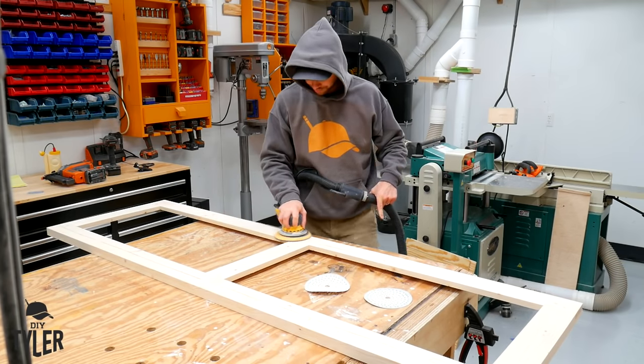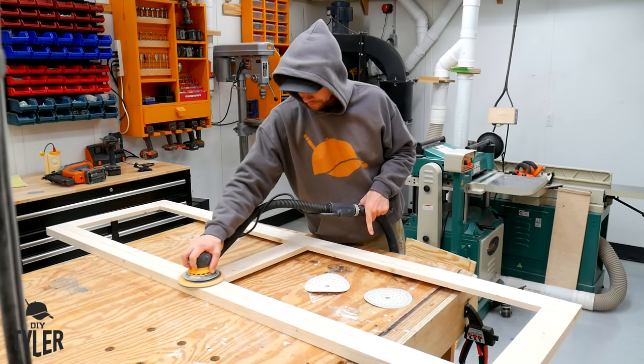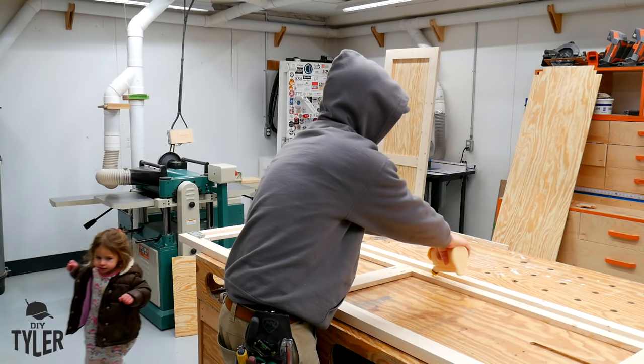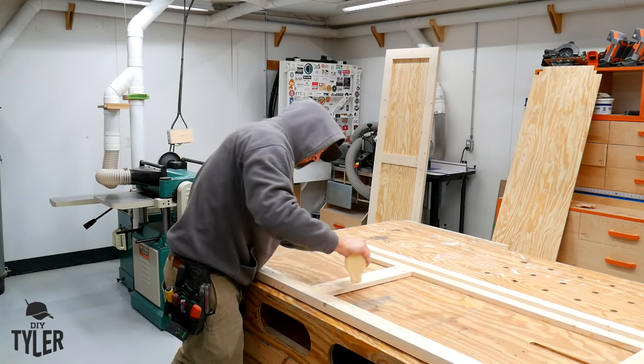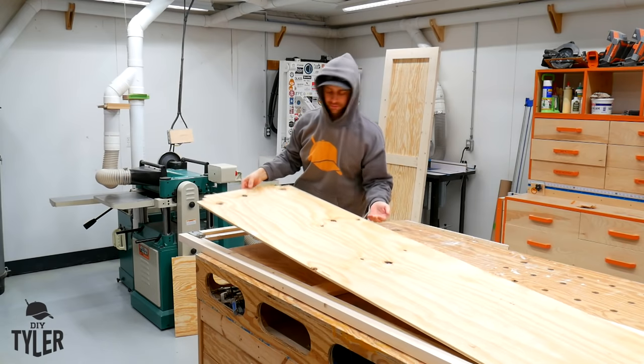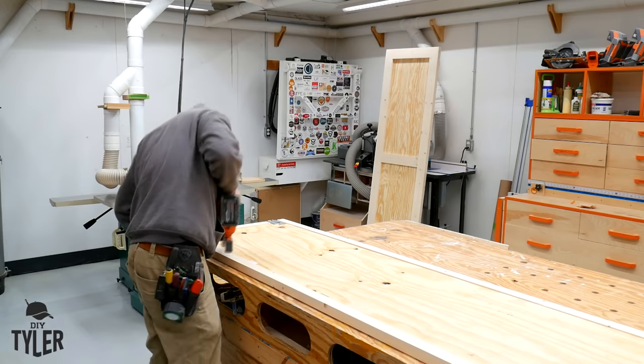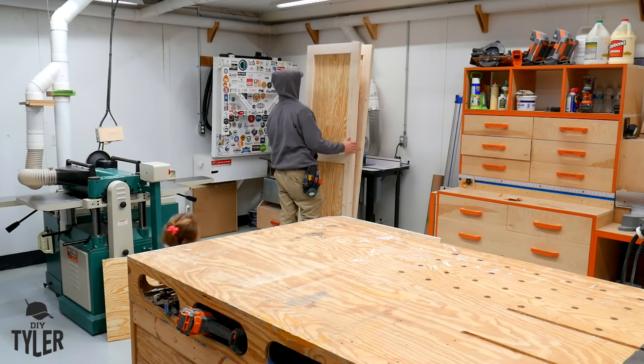Lessons learned: it's always better to sand panels like this before installing so that you can get up in the corners much more easily. We also sanded the frame while we had the sander out. A little bit of glue and some shorter brad nails - I think these were three-quarter inch brad nails - to install the panels.